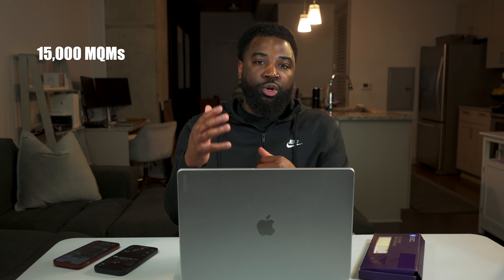You can pretty much gain status without even flying — all you have to do is put spend on the Delta Reserve card. I know a lot of people won't put thirty thousand on this card because they can get more value putting it on the Platinum card or another card, but since I'm trying to gain status with Delta this makes sense for me, and it's one of the reasons why I applied for this card.